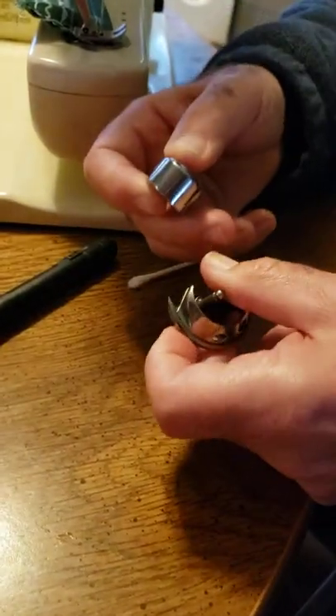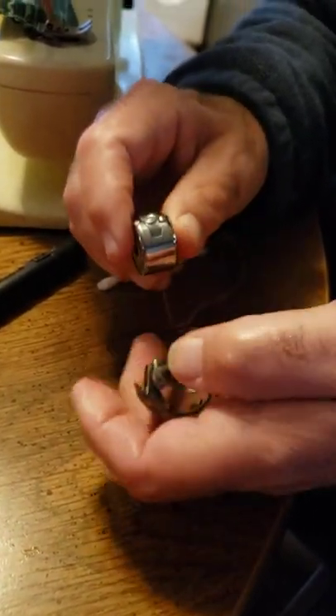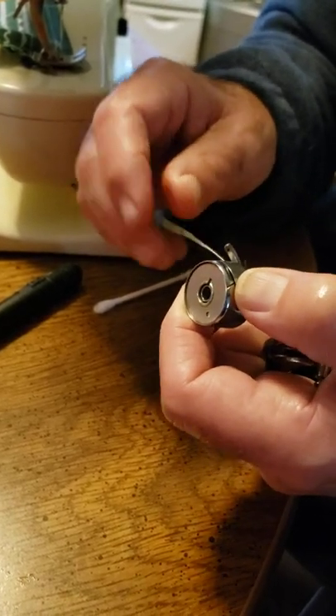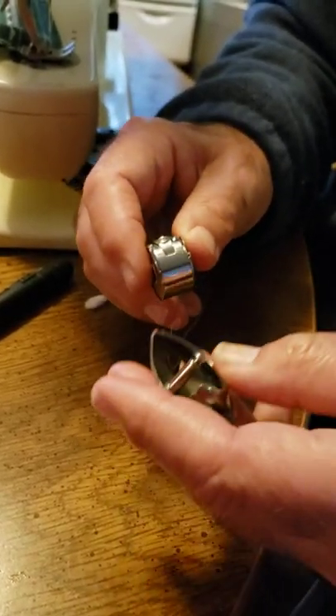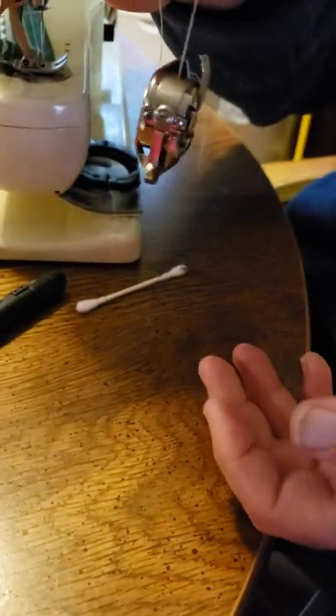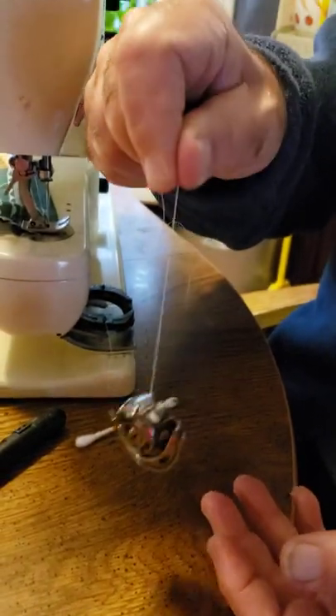Once you've put the bobbin into the bobbin case, if you ever feel like your tension is off and you're not happy with it, you take this out — this is called the hook — and it comes in here and snaps in place.